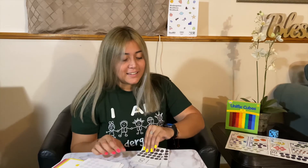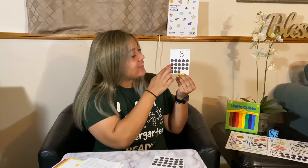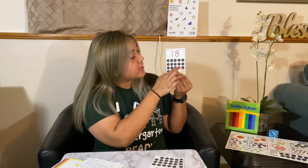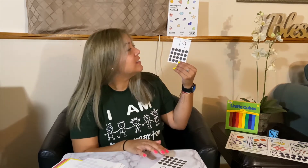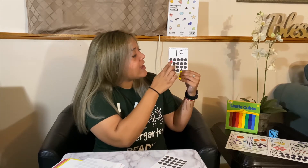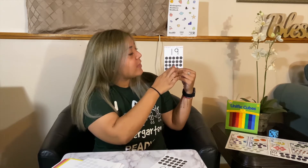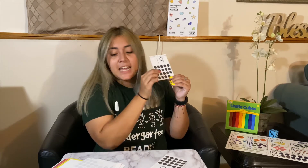18 — counting 1 through 18. Almost there. 19 — counting 1 through 19. And then 20 — I want you guys to count with me at home for our last number this week.